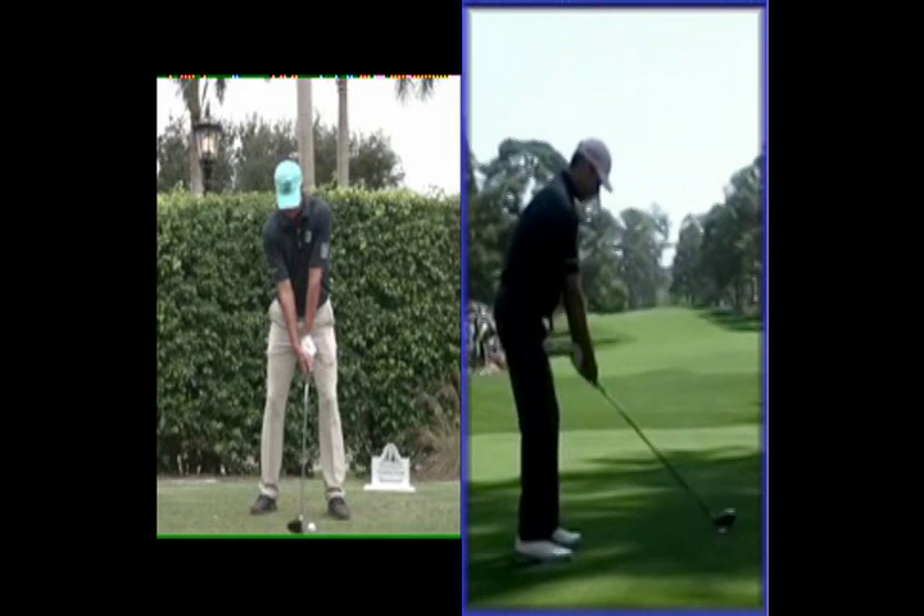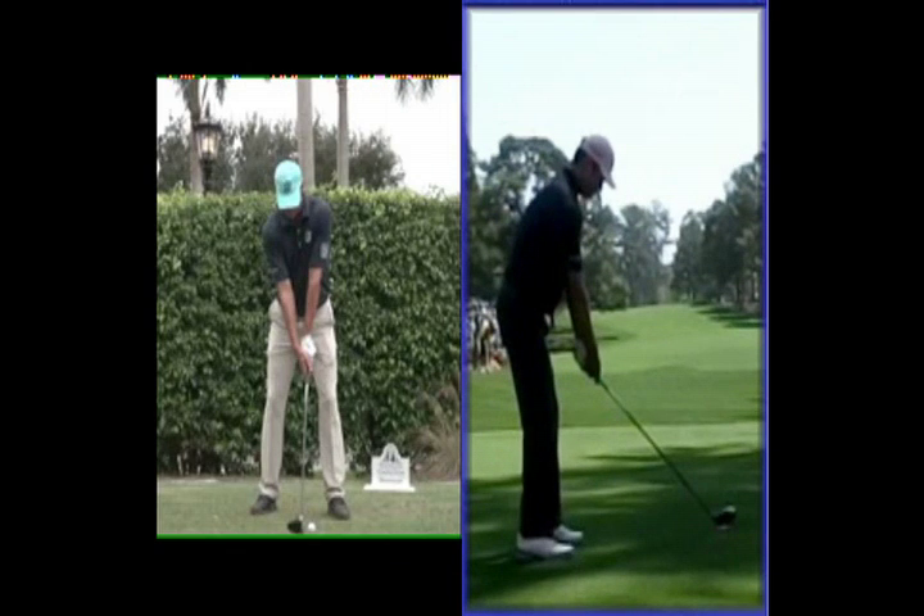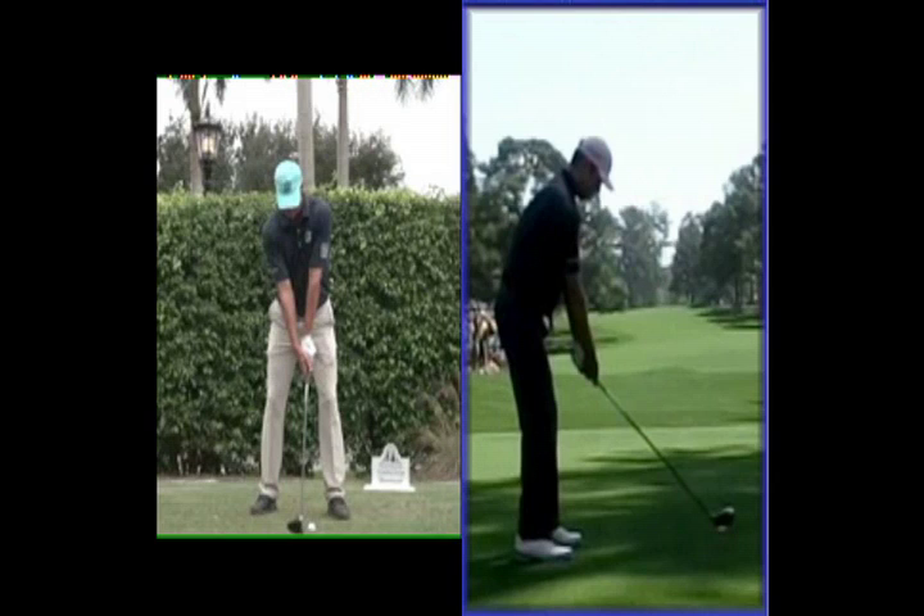One of the things I don't think Matt maximises is his height and the distance he could generate, because he's fairly low down on a lot of the stats. His club head speed is only 108, which is 175th in the rankings, and his driving distance total is 280. His radar stats are saying his carry distance is 257.7, so he's not maximising the leverage he could create through his natural height of 6 foot 4.